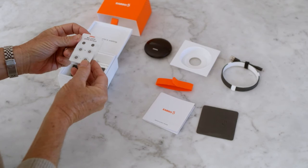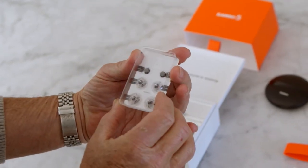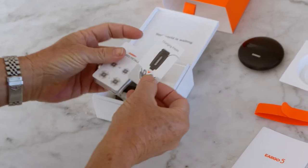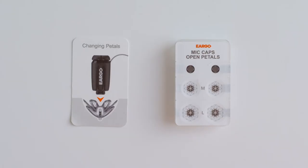Eargo's replacement pedal packaging can be found inside the base of the box. Locate the tray with your desired pedal size and style and place the tray label side up on a flat, well-lit surface. Each tray is marked with the style of pedal — open or closed — and each style has two sizes: M is for medium and L is for large.